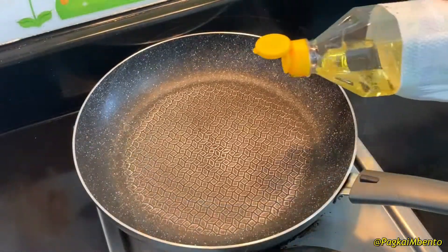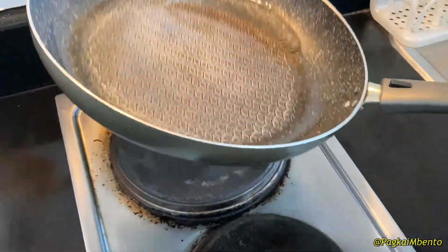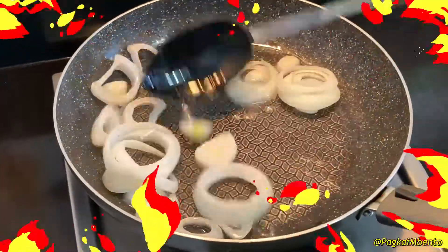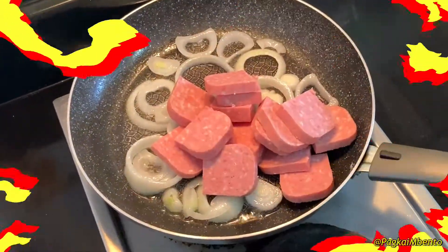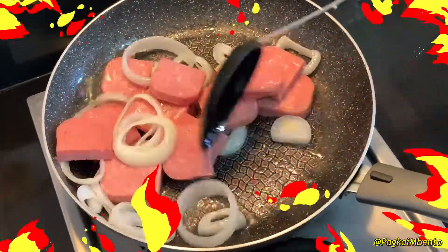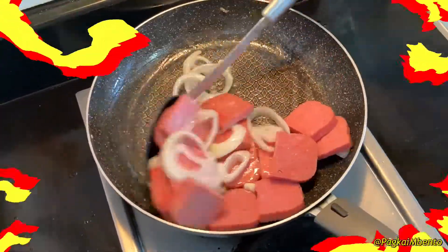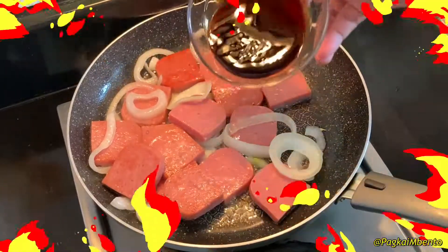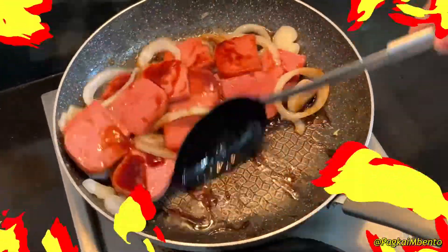Prepare the pan and add a small amount of cooking oil for sautéing. First, sauté the onions, then add the meatloaf, followed by oyster sauce, and continue sautéing for about two minutes.